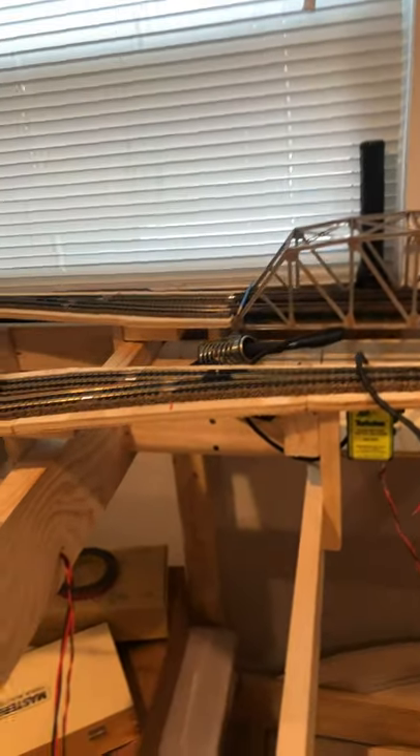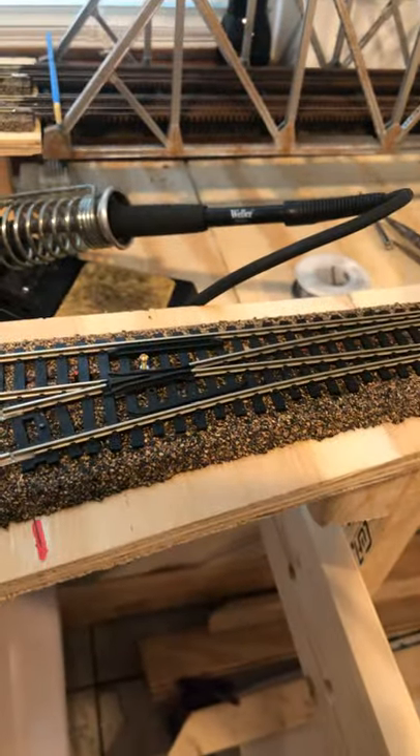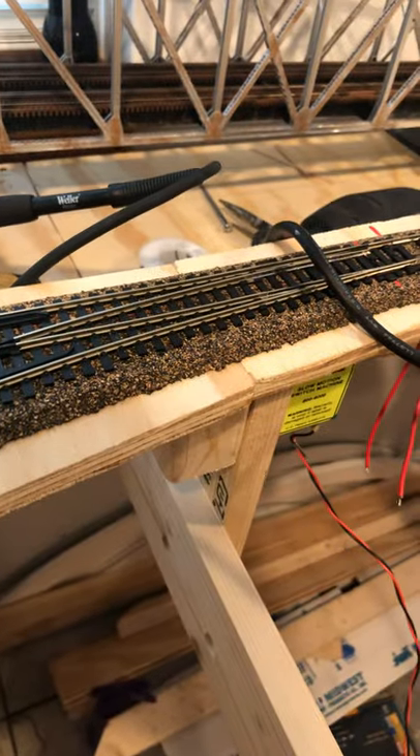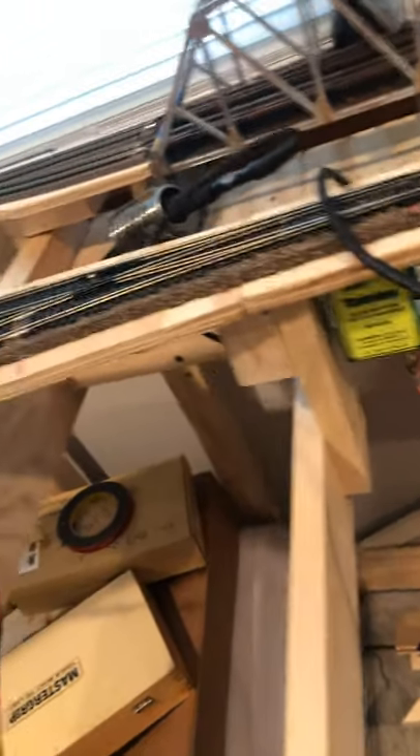Hey guys, just want to do a quick how-to video on powering an Atlas custom line switch frog. Now of course this can only be done if you have the appropriate switch motor that can supply the power.